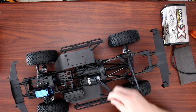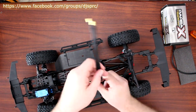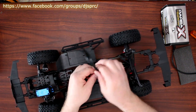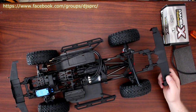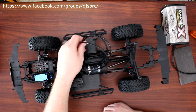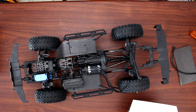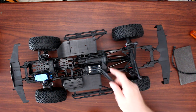Now the motor is in. Some people could put their speed control right here, but I want to bring everything to the other side to keep it neat. What I'm going to end up doing is putting the speed control here, but I'm going to shorten these wires — they're way too long. Let me take it out and show you exactly what I'm talking about.